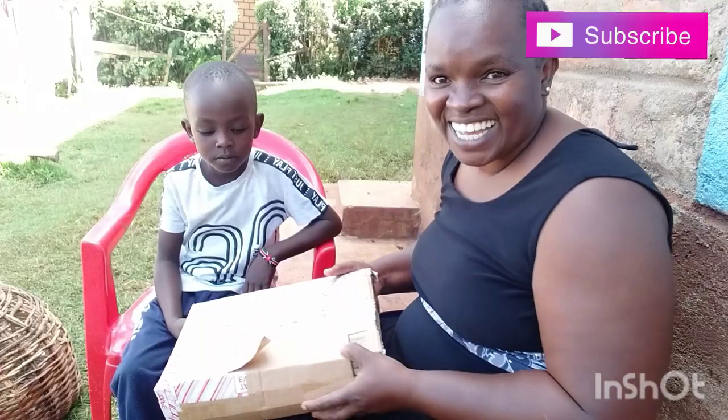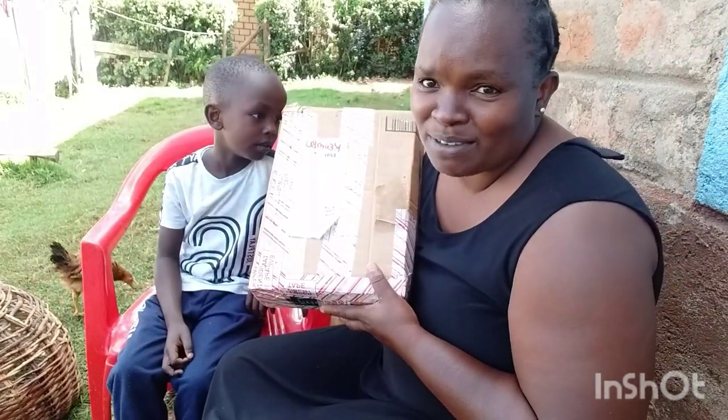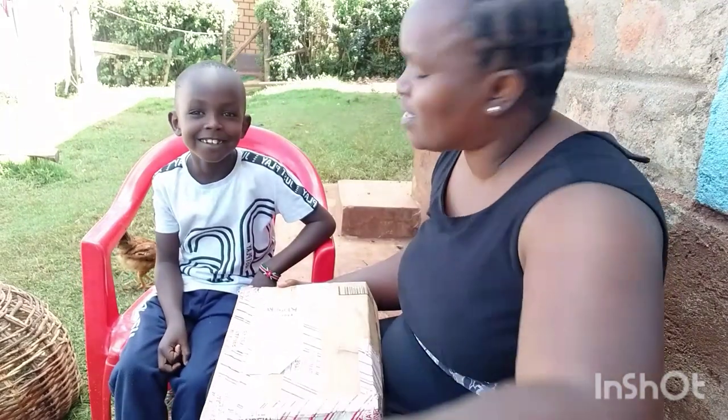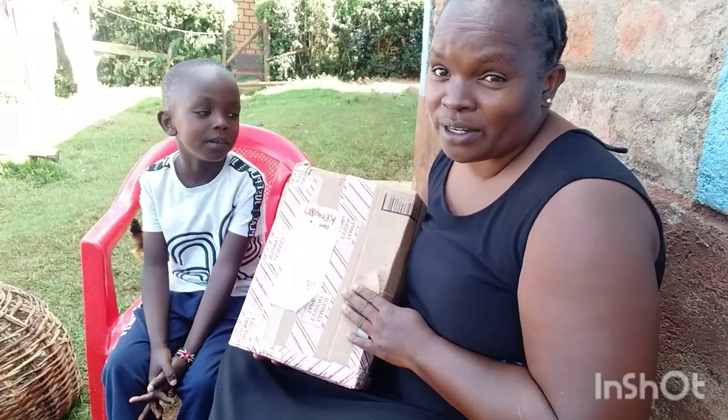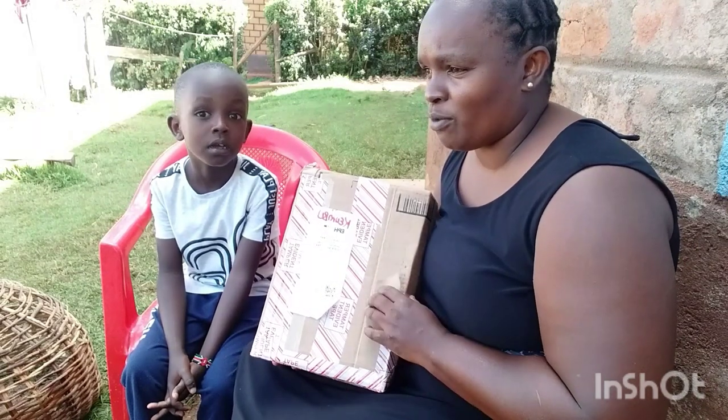Please watch this video till the end. I'm unboxing this — I was sent it by Kemuto. She got it for me from Amazon. It's a tripod! There was a subscriber who surprised me with it, because the other one had spoiled and I had saved up some cash.